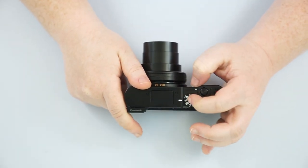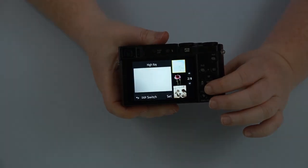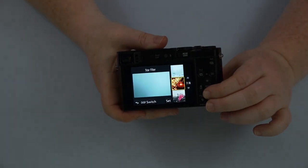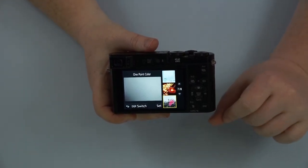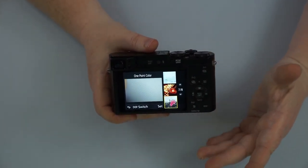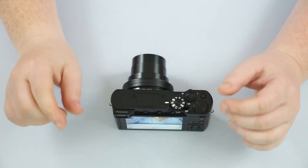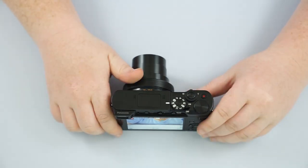And then we have our little painter's palette, which is our creative mode. These are going to be like filters — if you have an Instagram, you're very familiar with filters. This is very similar. It does have a few more advanced ones: different black and whites, high dynamic, toy effect. My favorite one to play with is the one-point color, which will allow you to pick one specific color out of your scene and everything else will be black and white — kind of gives you a good pop to your pictures. Say you come across a fire truck and you choose just for the red to come out, everything around it is black and white but the red really makes things pop.